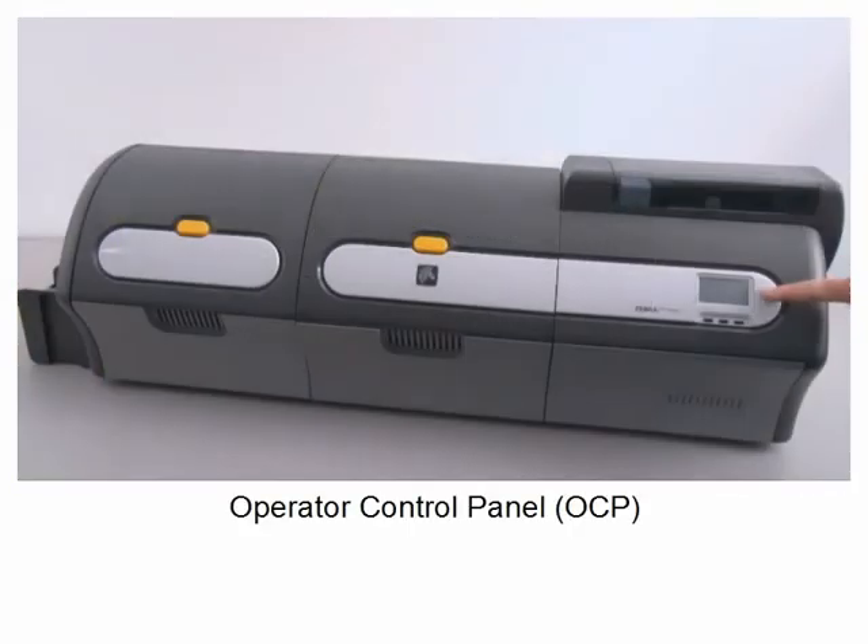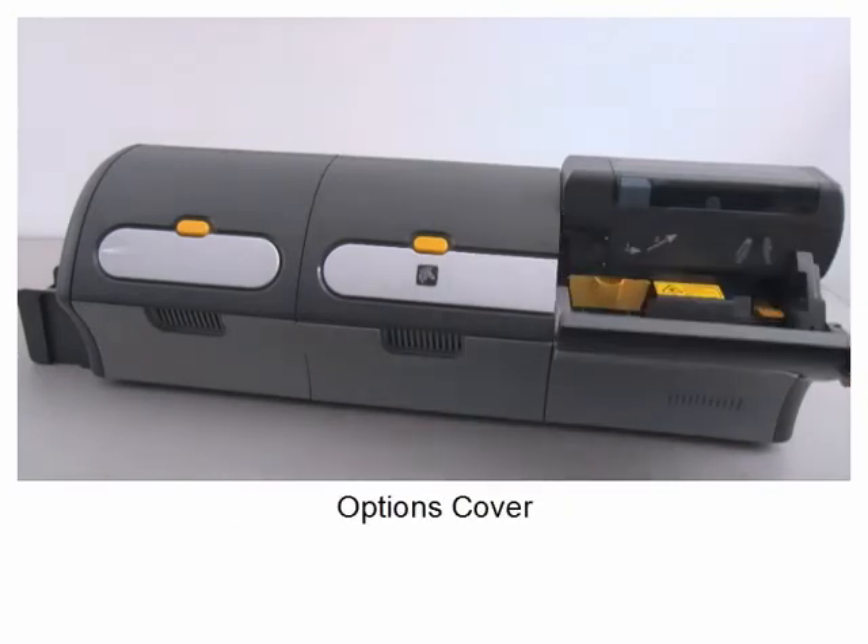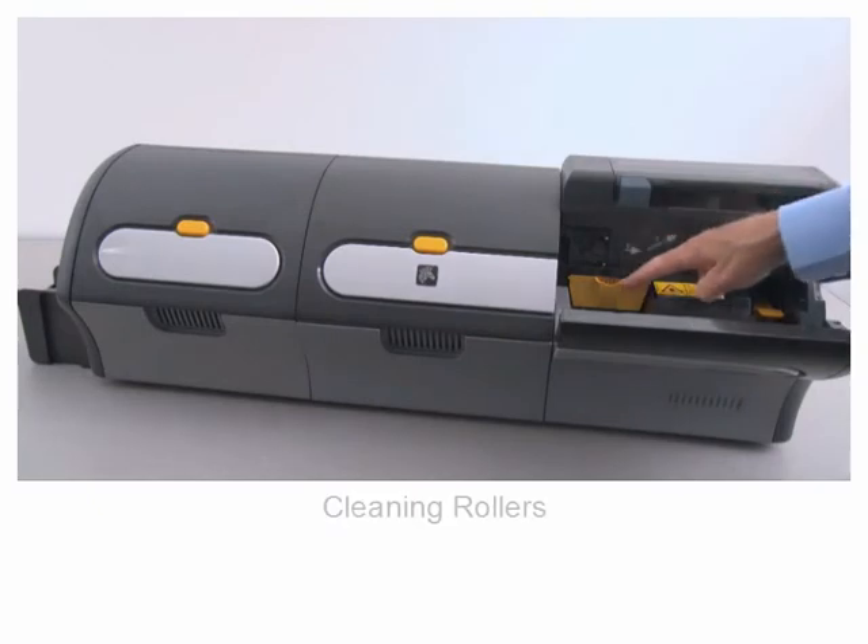Operator control panel. Options cover. Cleaning rollers.